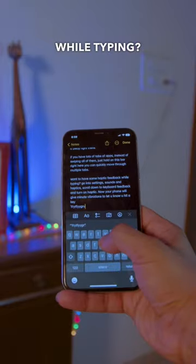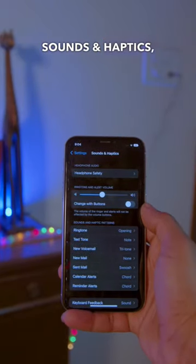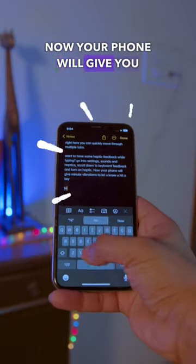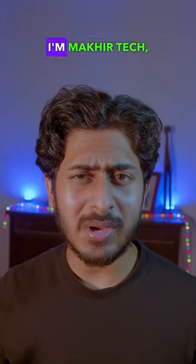Want to have some haptic feedback while typing? Go into Settings, Sounds and Haptics, scroll down to Keyboard Feedback, and turn on Haptics. Now your phone will give you minute vibrations to let you know when you hit a key.